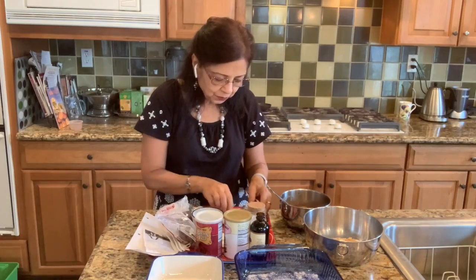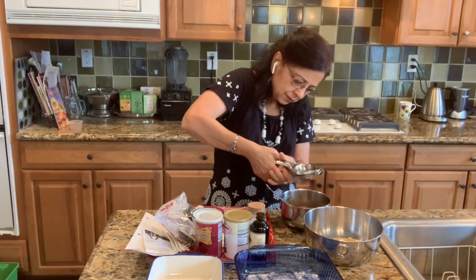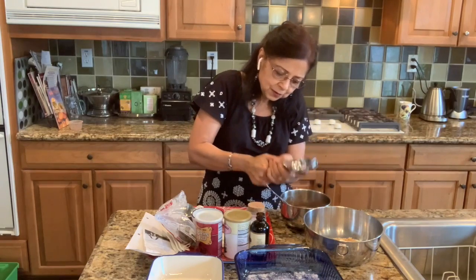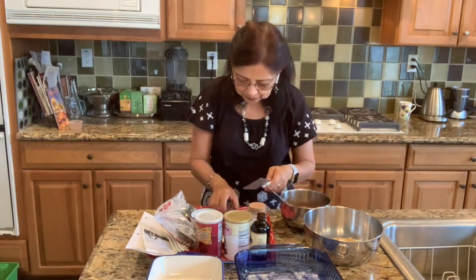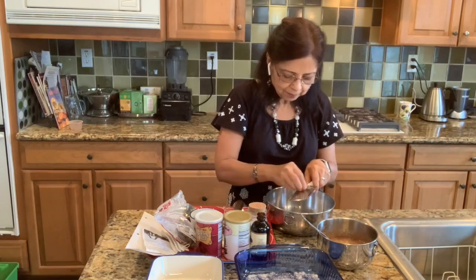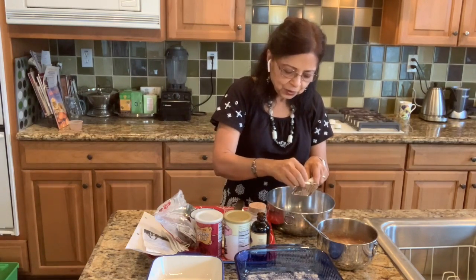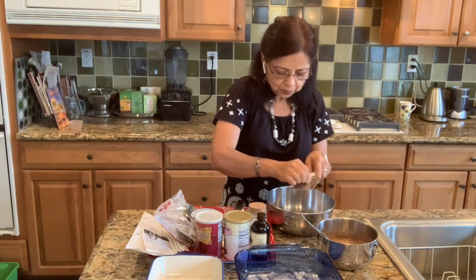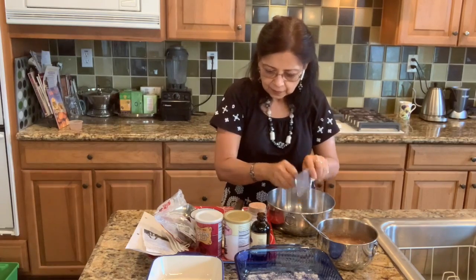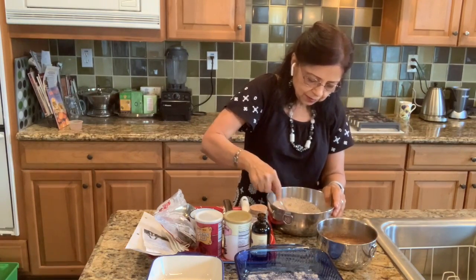Now I'm going to add lime juice — I have half a lime, which would be about two tablespoons of lime juice. You can also use lemon juice, whatever you have on hand. Now I'm going to grate my nutmeg — this gives a lot of good flavor. I have about one fourth of a nutmeg that I'm grating into my oat mixture. Now I'm going to mix the dry ingredients together very well.